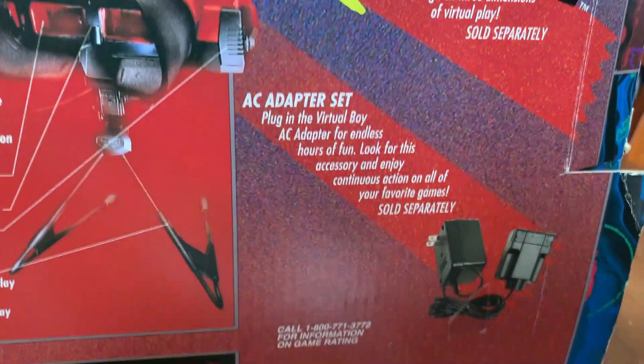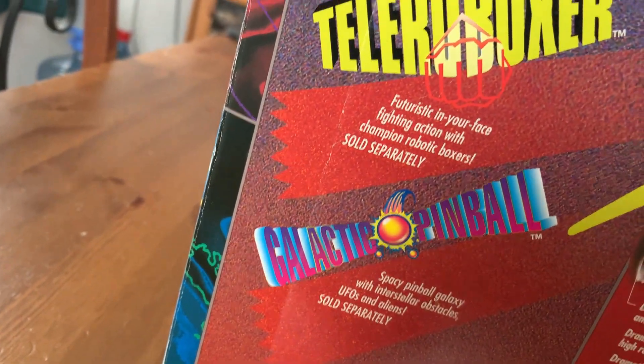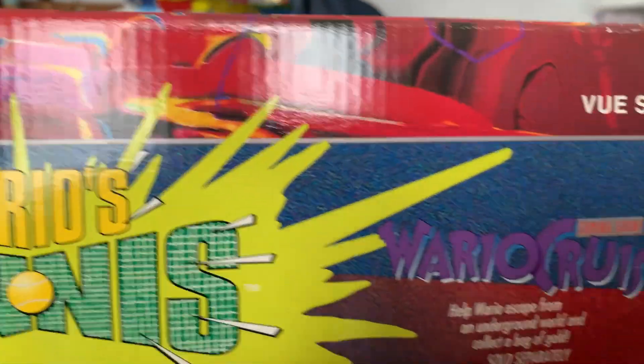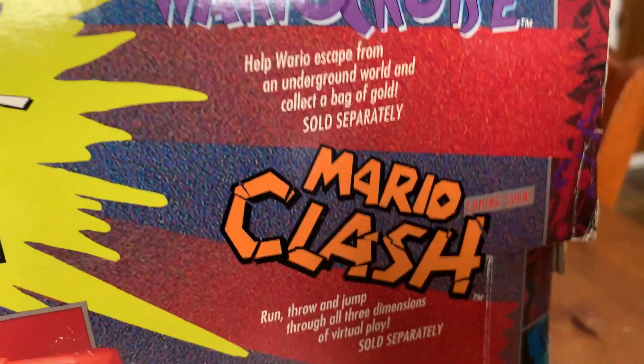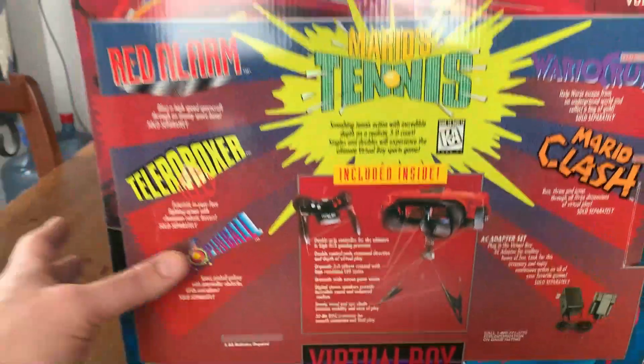I'm not sure if that actually came out. Going around the box again looking at all the named games at the time: Galactic Pinball, Teleroboxer, Red Alarm, Mario Tennis, Wario Cruise coming soon, Mario Clash coming soon — and again just a little write-up of each.